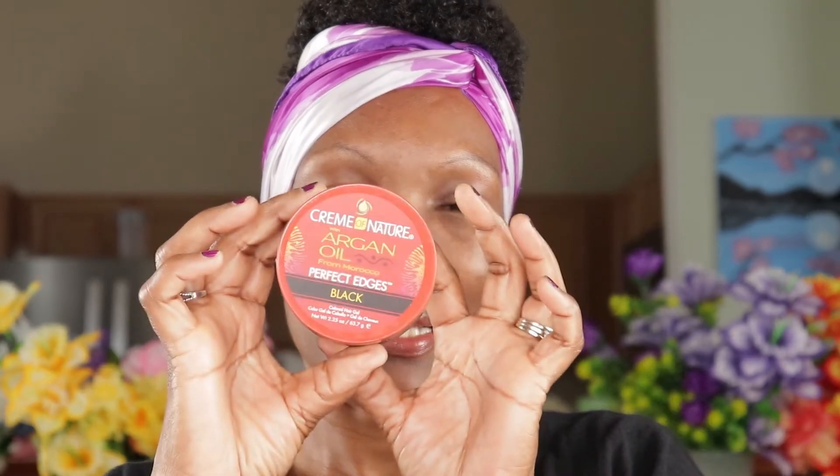I tied my hair because I gelled it. I have this Cream of Nature Argan Oil Perfect Edge in black. I had it a long time and haven't used it in a while. So I used it and gelled my hair — it makes your hair nice, black and shiny. But it is very messy because when you touch your hair you get black residue, and if you lay on something it's messy. So I am trying to use it up.